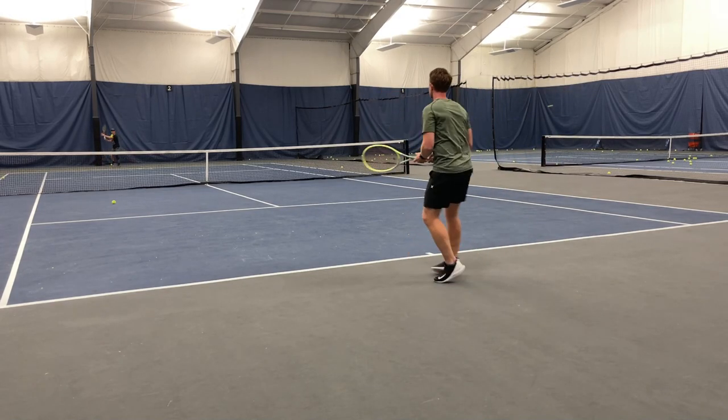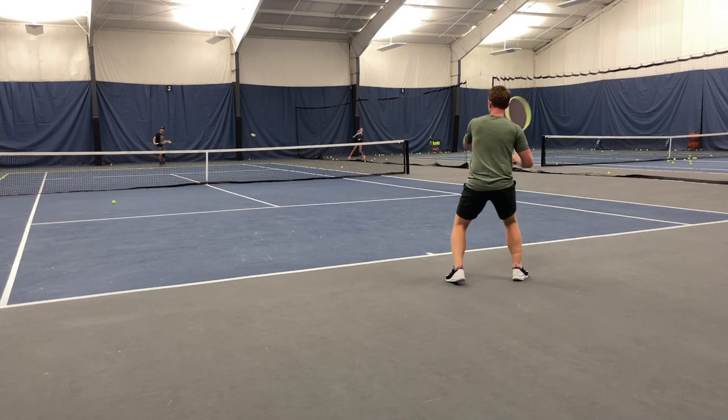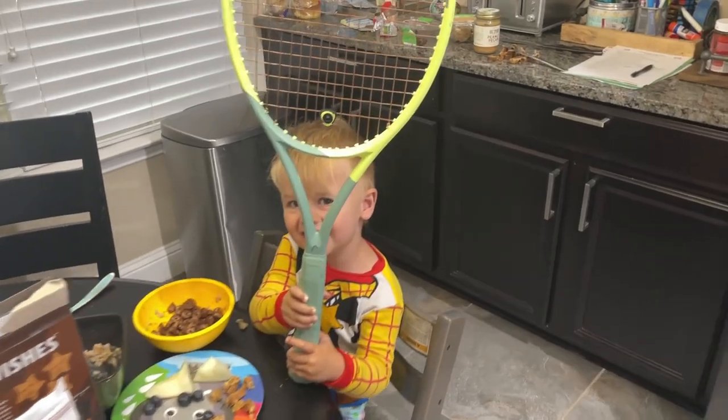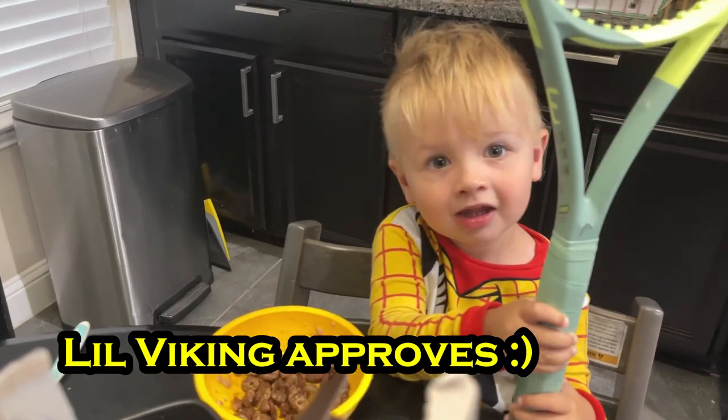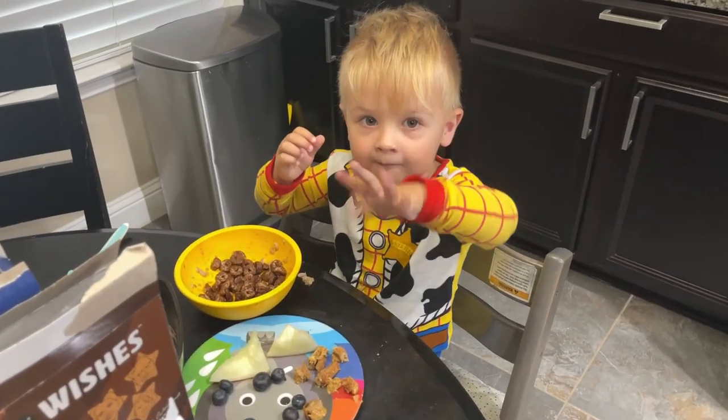I'll try and add some lead tape over the grip to mine and then see how it feels. Overall, nice racket for intermediate to advanced players. Let me know if you tried it or maybe what racket you prefer playing with. I'll see you in the next video.